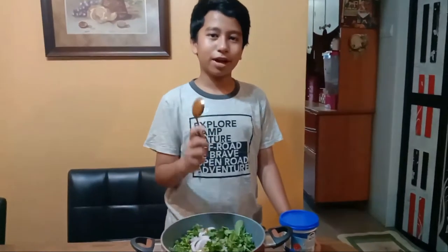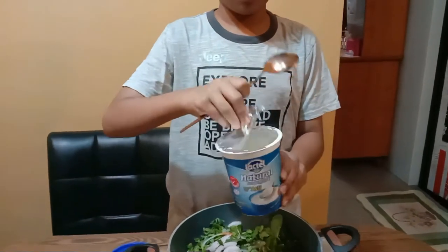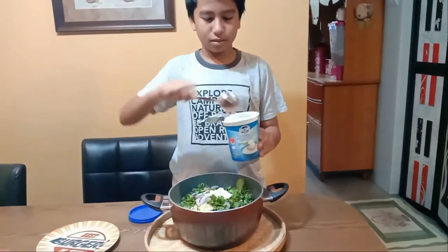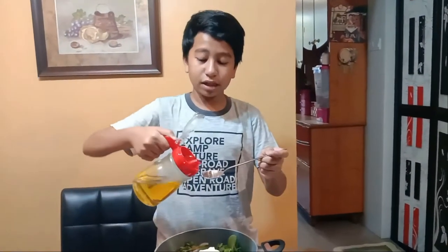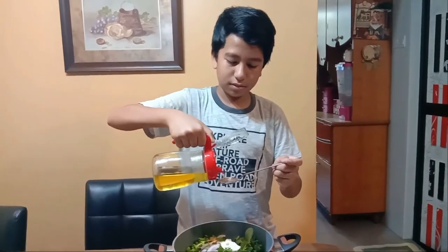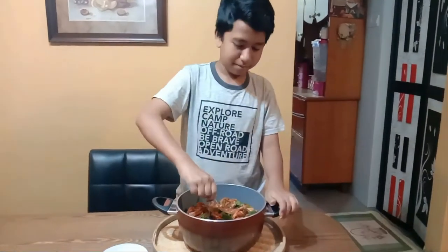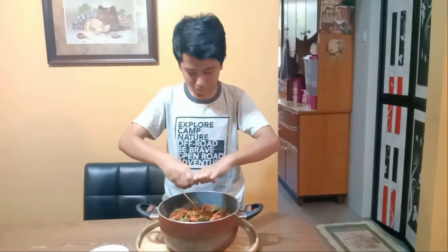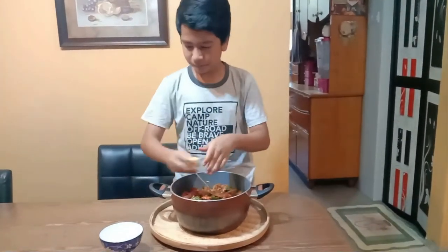Okay, now I'm gonna add in some yogurt — I'm using this brand, Lactal — and I'm gonna add 1 tablespoon of yogurt. Then some oil, a tablespoon of oil. Done. And I forgot one more ingredient: lemon. Squeeze it so all the juice comes out, and mix well.